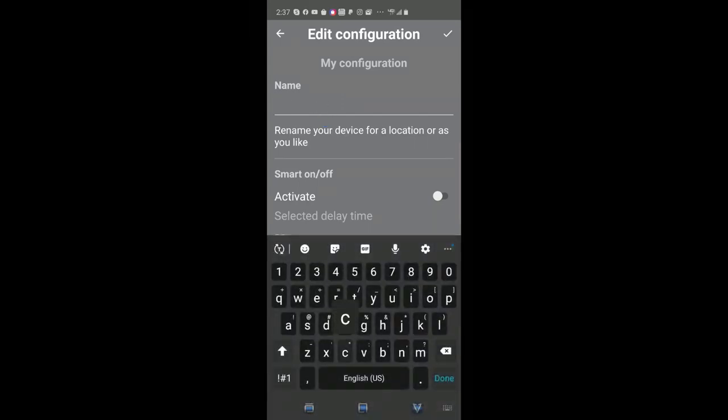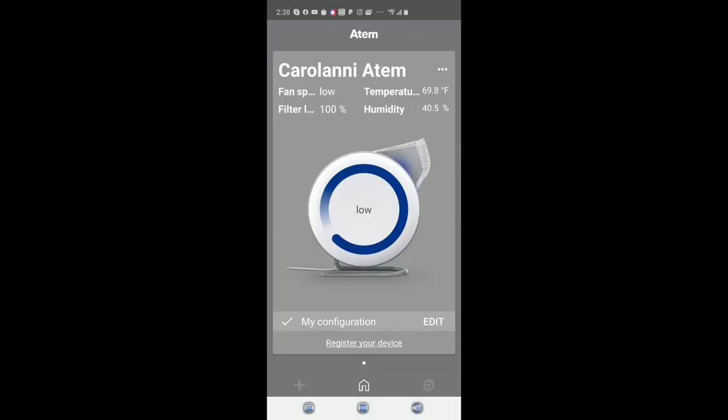You can give it a name — so I'm going to call it Carolann's Atom. The app is very easy to install, it will do automatic updates, and I love being able to control this via the app. It's very progressive in terms of design and very easy to use — there's simply nothing difficult about using it.